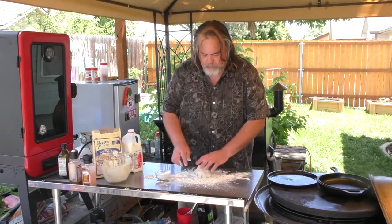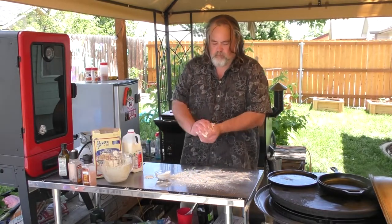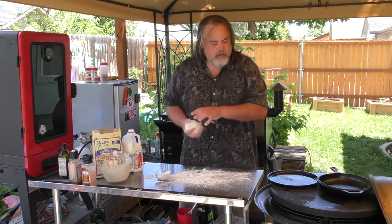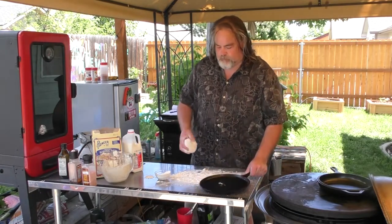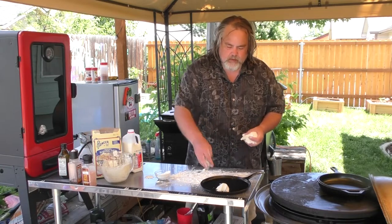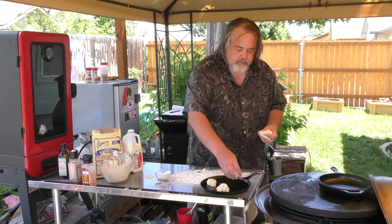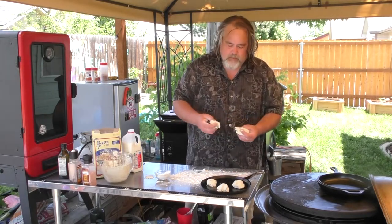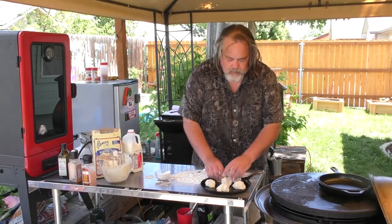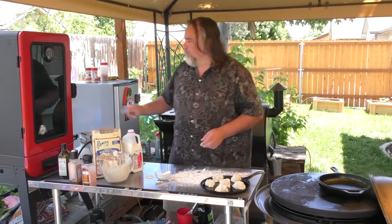Just knead it up a little bit, just like so. That is perfect. I do have the Pit Boss already heated up to 300 degrees. The recipe does call for 400, but the Pit Boss won't really hit that mark, so it is going to take just a wee bit longer. But I think we're ready to go — that looks really good, time to throw it in.